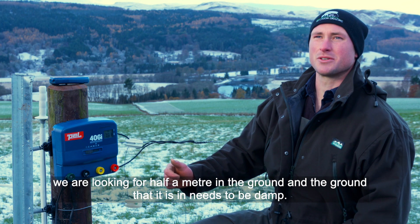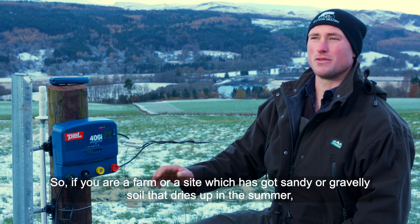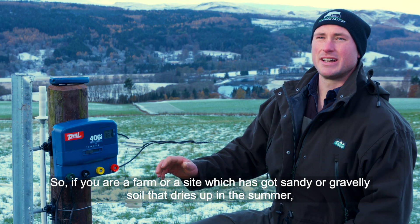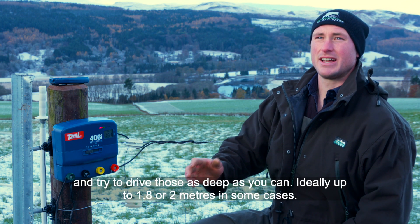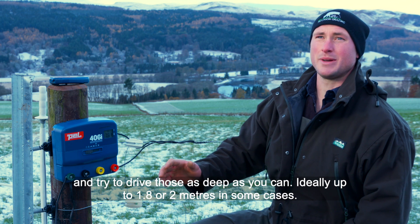The ground also needs to be damp. If your site has sandy or gravelly soil that dries out in the summer, you're going to need more earth posts, placed three meters apart, and you should try to drive those as deep as possible — ideally up to 1.8 or even 2 meters in some cases.